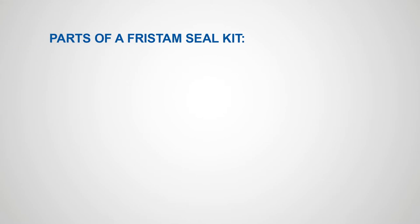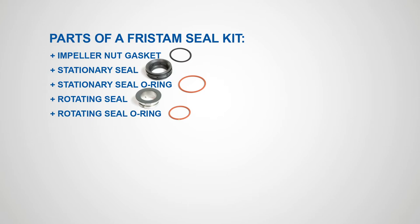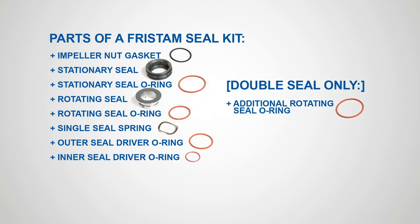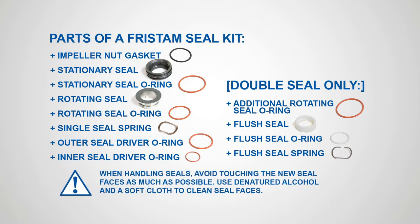Parts of a Fristam seal kit: impeller nut gasket, stationary seal, stationary seal O-ring, rotating seal, rotating seal O-ring, single seal spring, outer seal driver O-ring, inner seal driver O-ring, additional rotating seal O-ring, flush seal, flush seal O-ring, and flush seal spring. When handling seals, avoid touching the new seal faces as much as possible. Use denatured alcohol and a soft cloth to clean the seal faces.